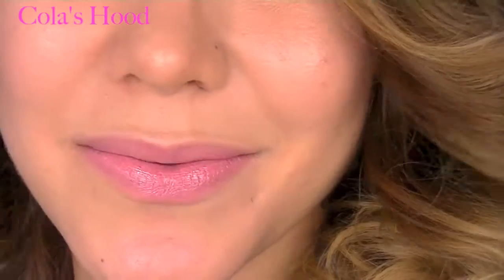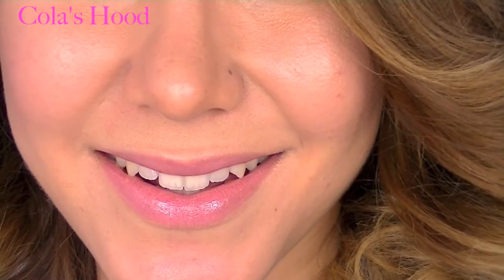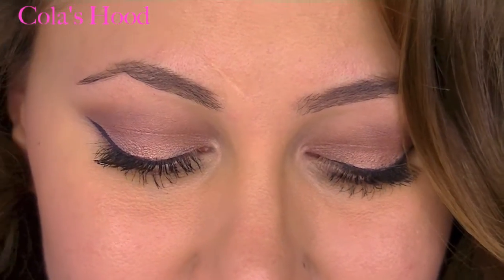Welcome back beauties! Today's video is a makeup look perfect for green eyes or even blue eyes, because I used purple tones from the Naked 3 palette by Urban Decay and I really loved it. I hope you're going to enjoy this makeup — don't forget to thumbs up the video if you do, and let's get started!